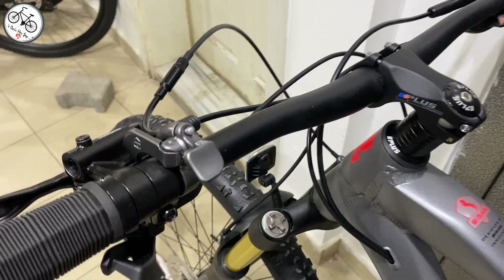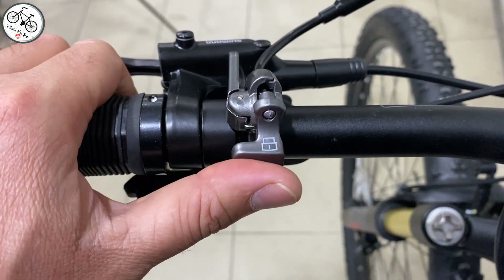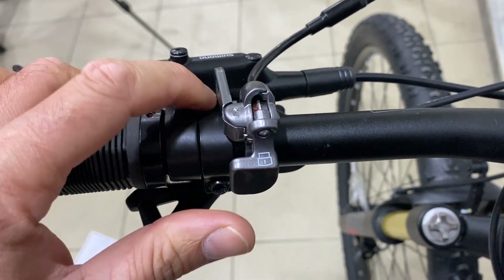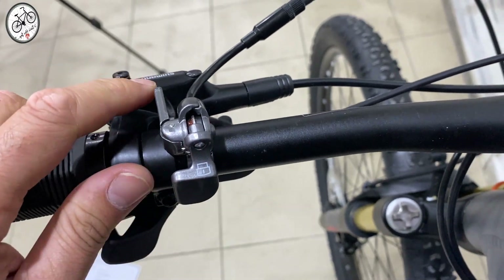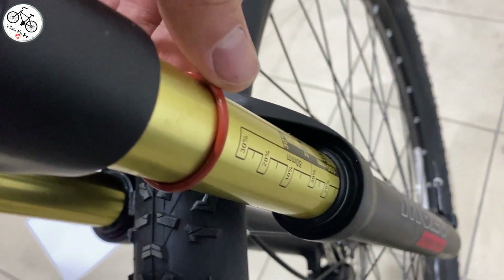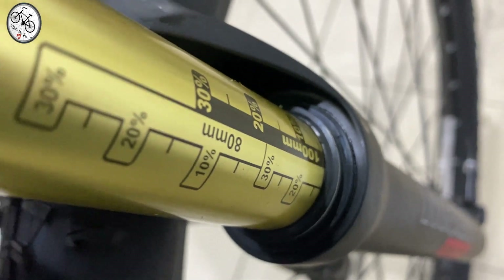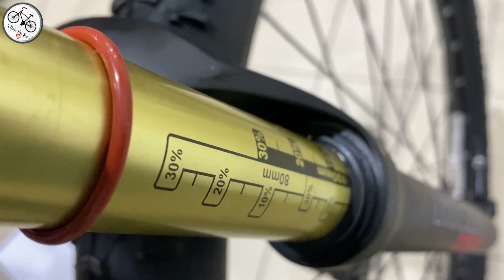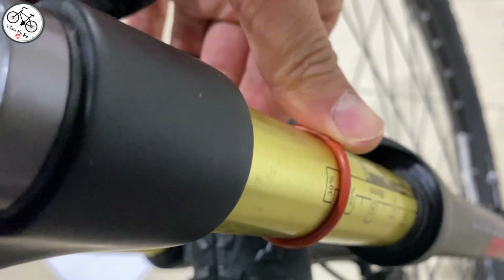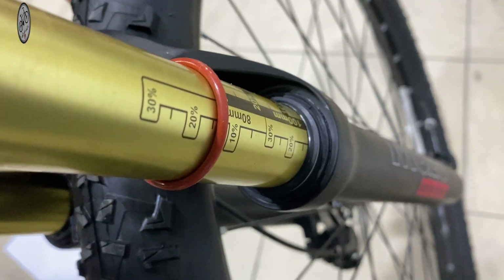Kilit sistemini de göstereyim. Bu şekilde kilitledik, bu şekilde açtık. Güzel bir kullanımı var. Maşanın sağ tarafında çalışma mesafesini görebileceğiniz yazılar bulunuyor; bunu genelde Rock Shox'ta görüyorduk, ama Mozo da böyle bir şey yapmış. Aynı zamanda çalışma mesafesini görebilmeniz için bu şekilde bir lastik de bulunuyor.